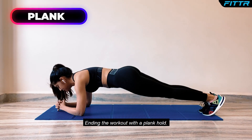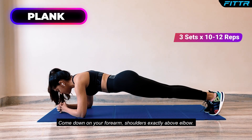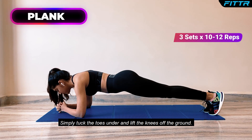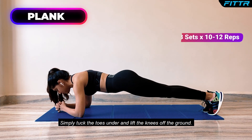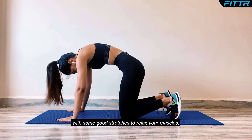Ending the workout with a plank hold. Come down on your forearm, shoulders exactly above elbow. Simply tuck the toes under and lift the knees off the ground. Don't forget to end the workout with some good stretches to relax your muscles.